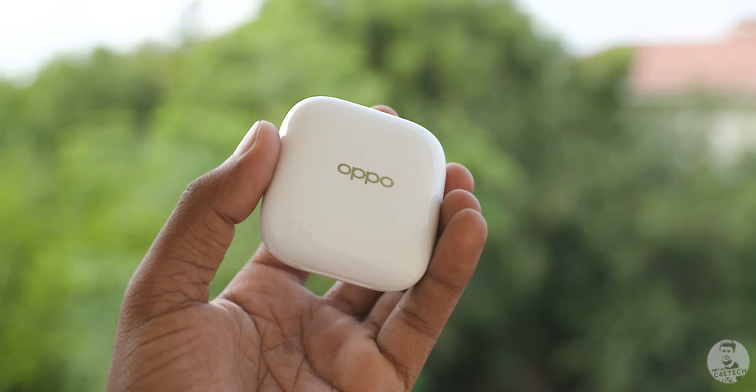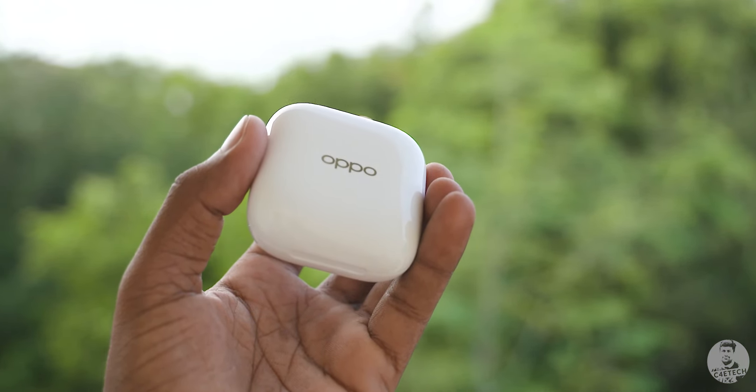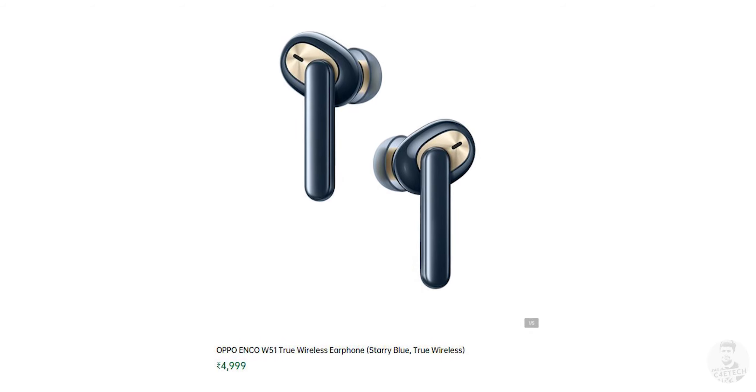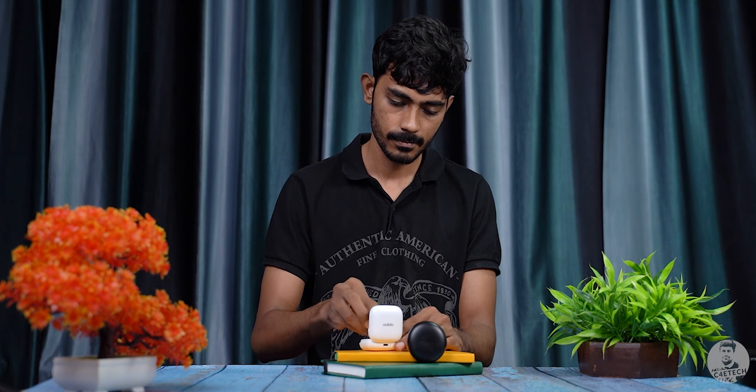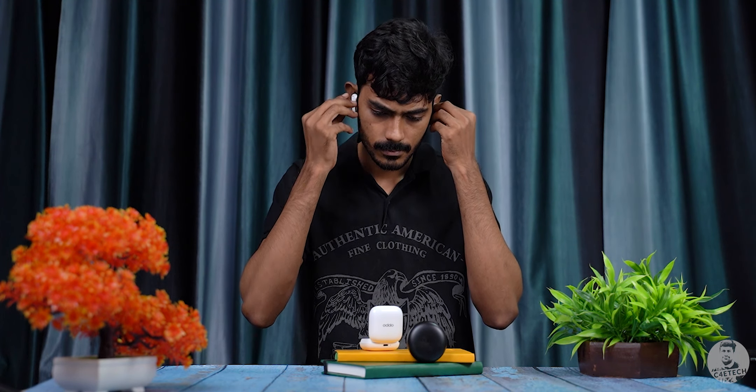Finally, for the under ₹5000 range, we have the OPPO Enco W51. For ₹4,999, it's an easy pick. The balanced, slightly warm sound signature is on point — the mids are excellent and the treble extension is even better than the W31. Overall, I love the instrument separation and range on display here.